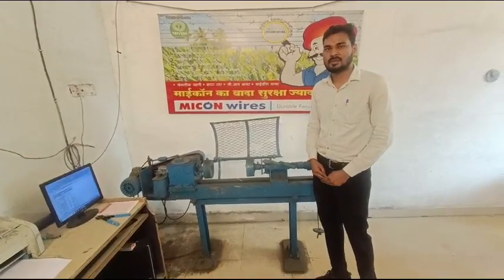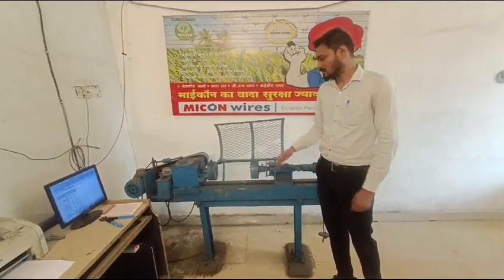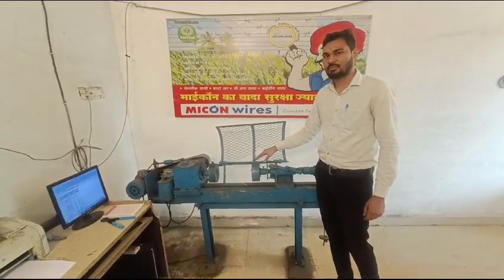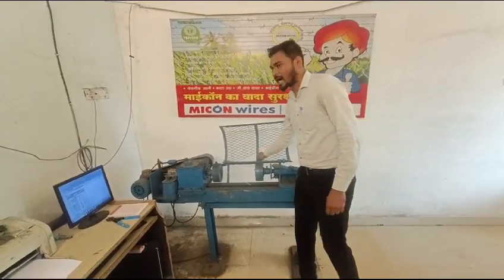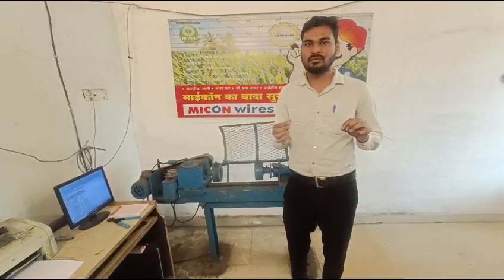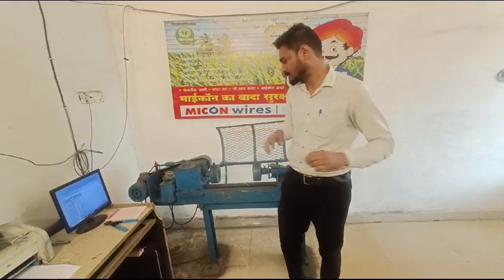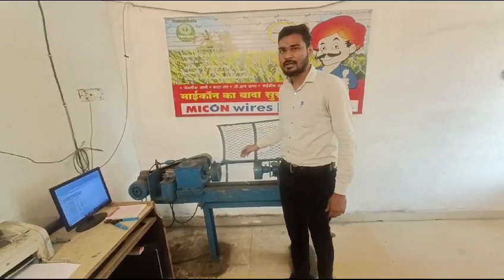Hi, I am Chetan Bari. I am going to make a video for a wrapping test. This machine is wrapping test equipment. I am taking a sample of 2mm heavy coating with sufficient length for the test to be made. First of all, reset.